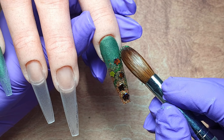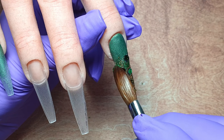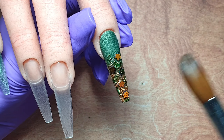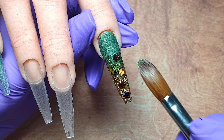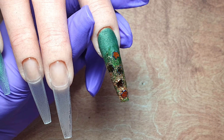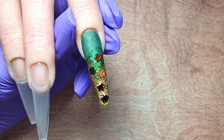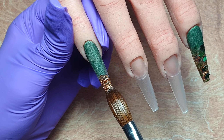What I'm doing next is I've got a green chrome powder and I've just picked this up using my wet acrylic brush — so I've not added any acrylic, I'm just using my brush that's wet with monomer. I've dipped into that green chrome and picked up just a tiny amount, and I'm just diffusing that through the leaves because I thought it would give off a really pretty effect over that gold glitter.